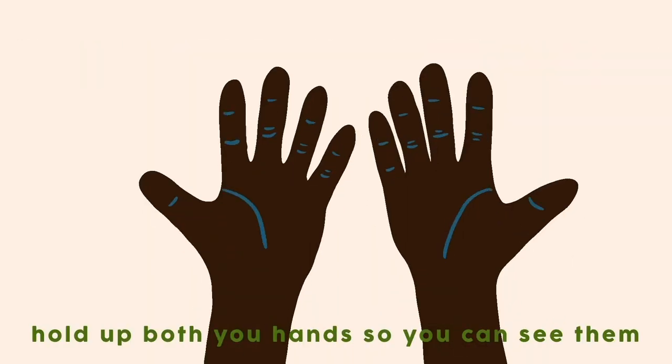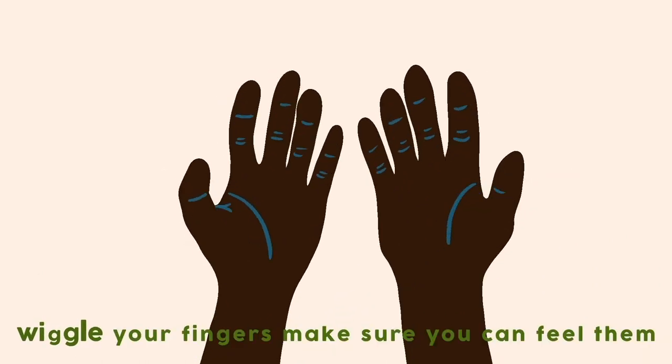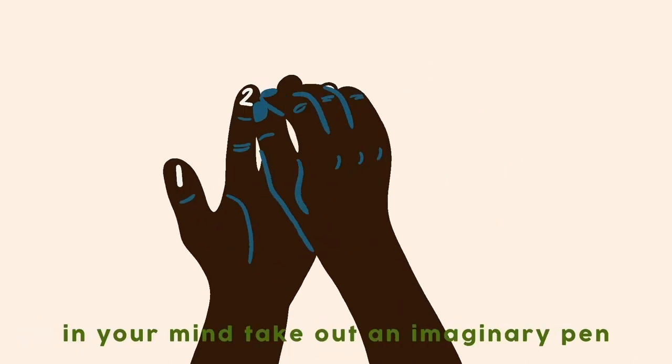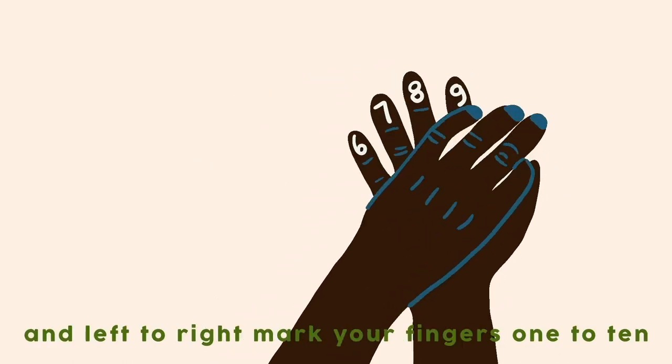Hold up both your hands so you can see them. With your ten fingers, make sure you can feel them. In your mind take out an imaginary pen, and left to right mark your fingers 1 to 10.